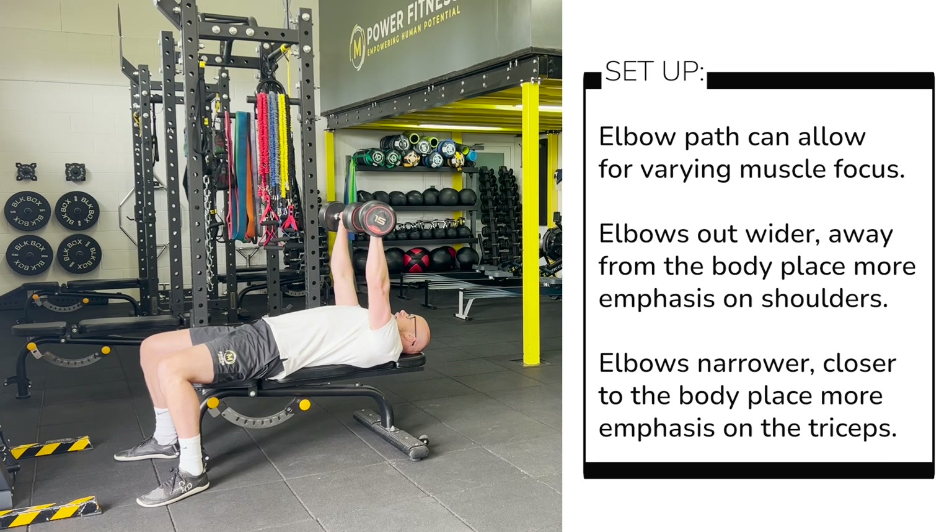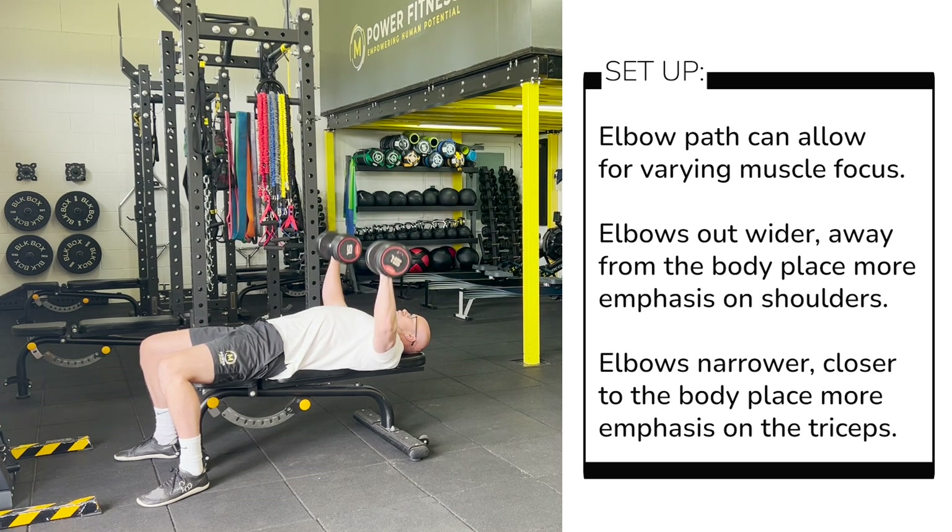If I take my elbows out in line with my shoulders, I am then obviously working a little bit more into the shoulder muscles and there is less targeted work through the chest. Either is okay — find what feels appropriate for you in terms of the movement pattern.